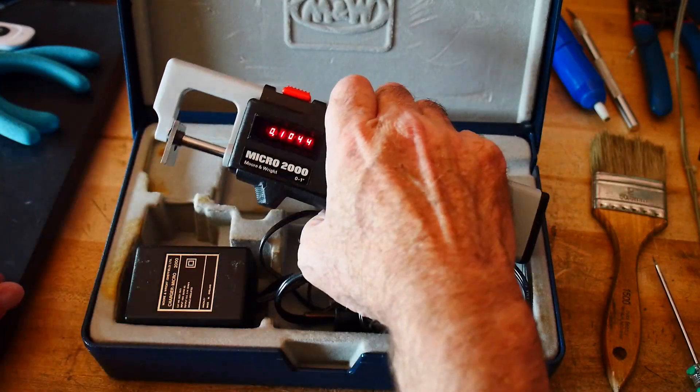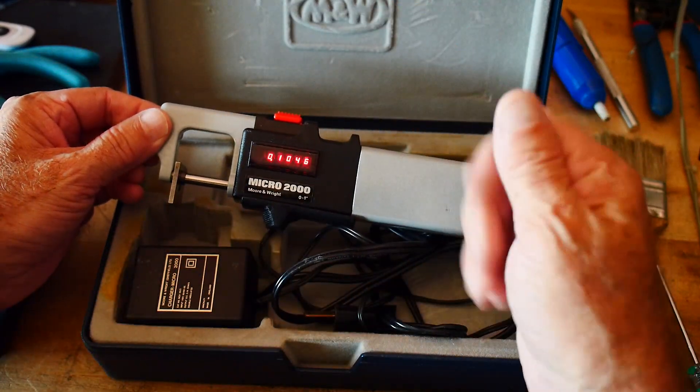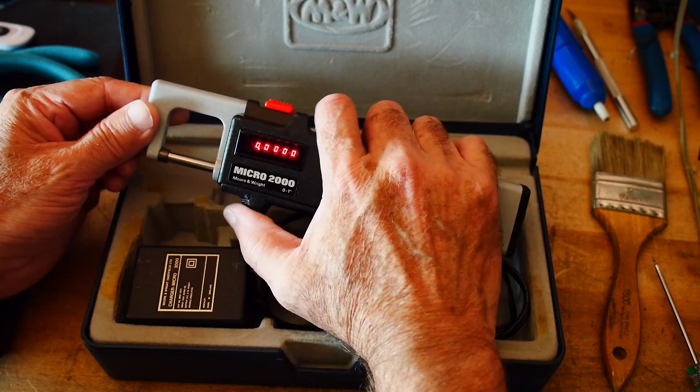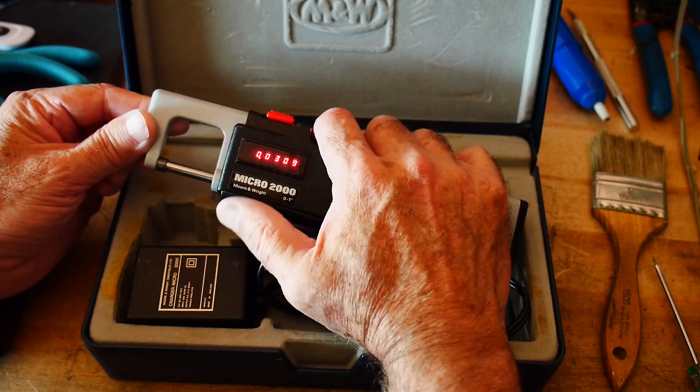You put it in, you close it, and you're done — that's quick. Normally you have to flip the little caliper around. This is just super, super fast. One of the problems these things have though is if you move it out and move it back really quick, you can see that it loses counts.